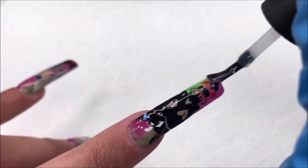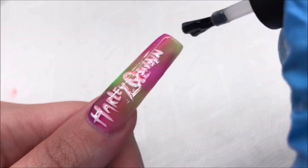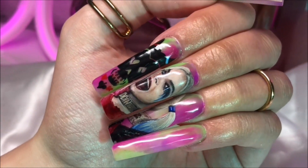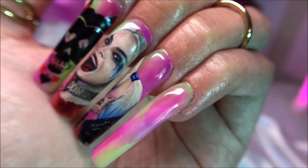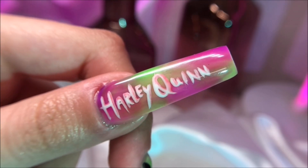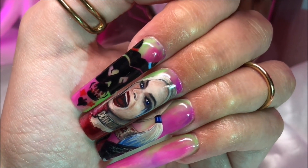I'm top coating the rest now. And here's the final result — they came out so good! Realism is absolutely a challenge for me, but I'm just so happy with how it came out. Thank you so much for watching. If you like this video, please like and subscribe, and I'll see you next time.